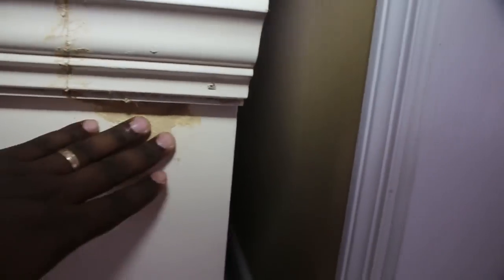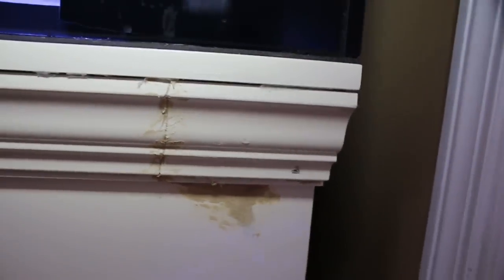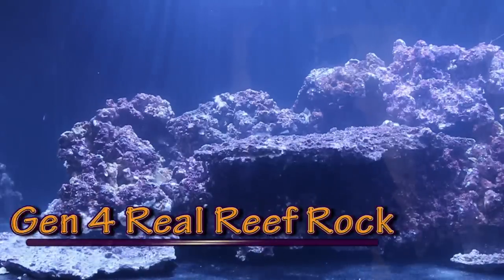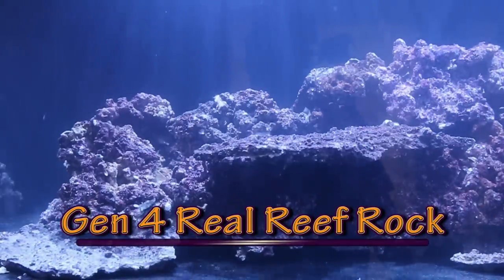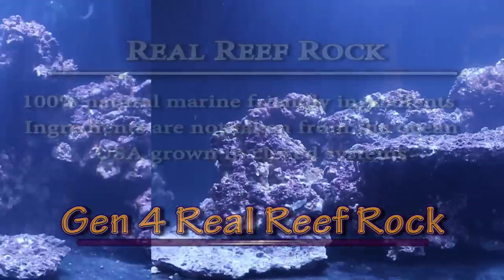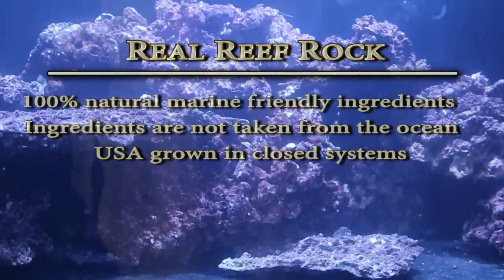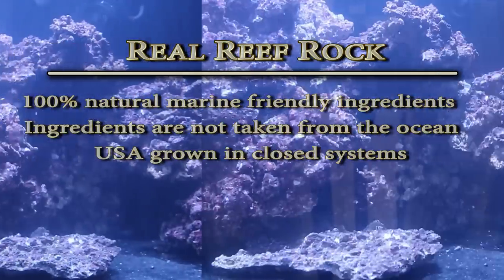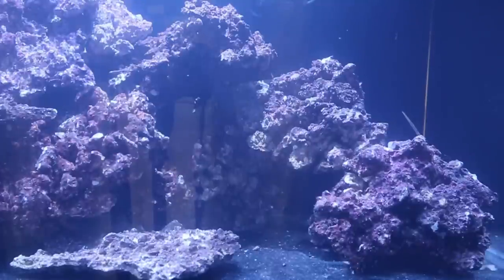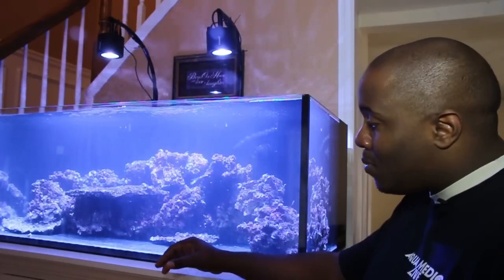I used some wood glue to patch it up and now I just have to sand it. Aquarium Wood Products did send me the paint for it. I have about probably 120 pounds of real reef rock. I really like it — I've used it before and always liked it. We'll get a little more in depth into why I wanted to use real reef rock and the sand I'll be using. My sand is not here yet but it should be here tomorrow.